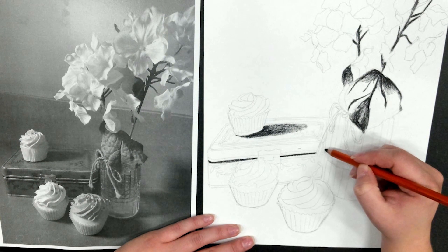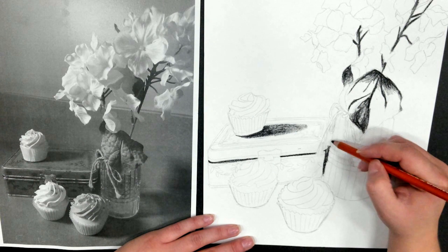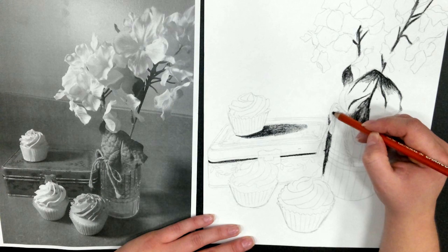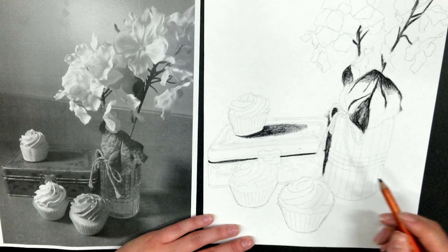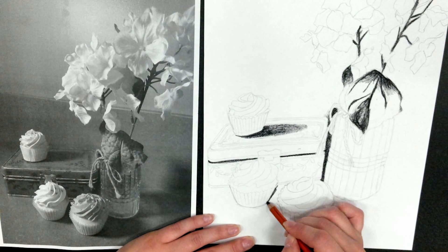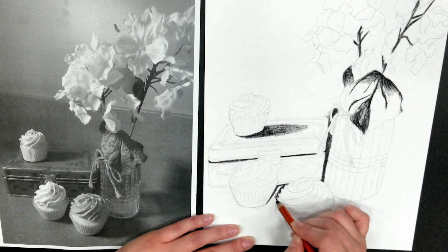Make sure that you are constantly checking your reference photo or your still life that is visibly in front of you right now for those shadows. Remember, you are looking just for the dark number 10 values on your value scale. Nothing else right now, just your level 10.